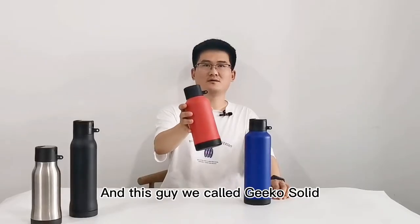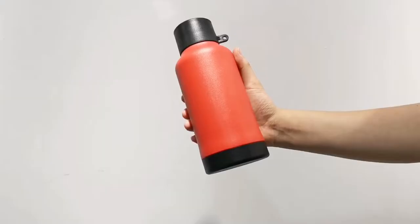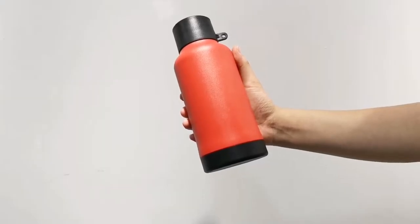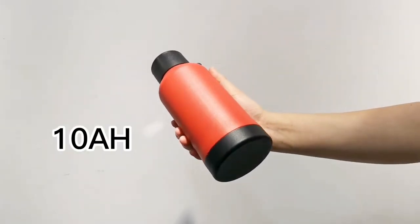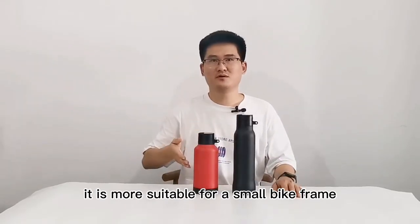And this one we call the Gigasonics. Height is only 22 centimeter, diameter is 8.7 centimeter. It can also do maximum 10 amp per hour. Fatter but shorter, it is more suitable for a small bike frame.